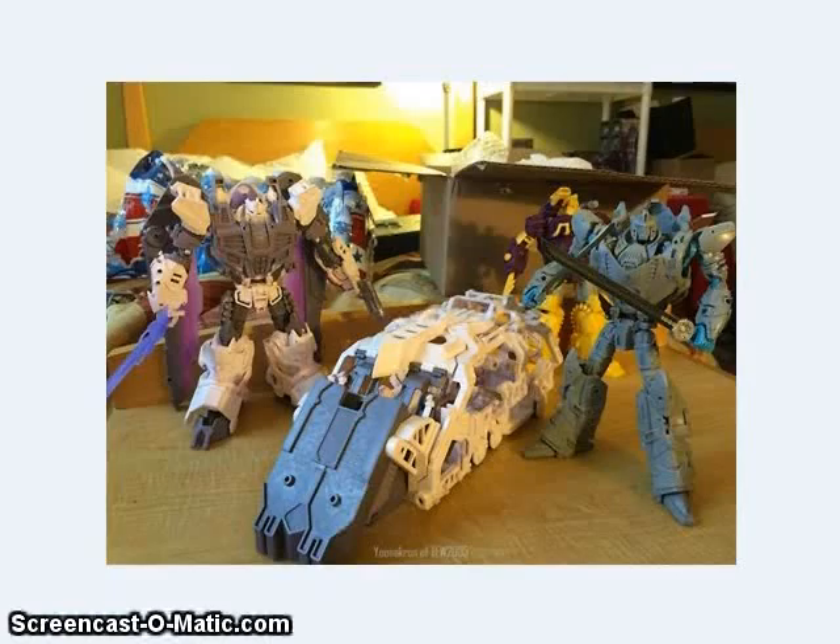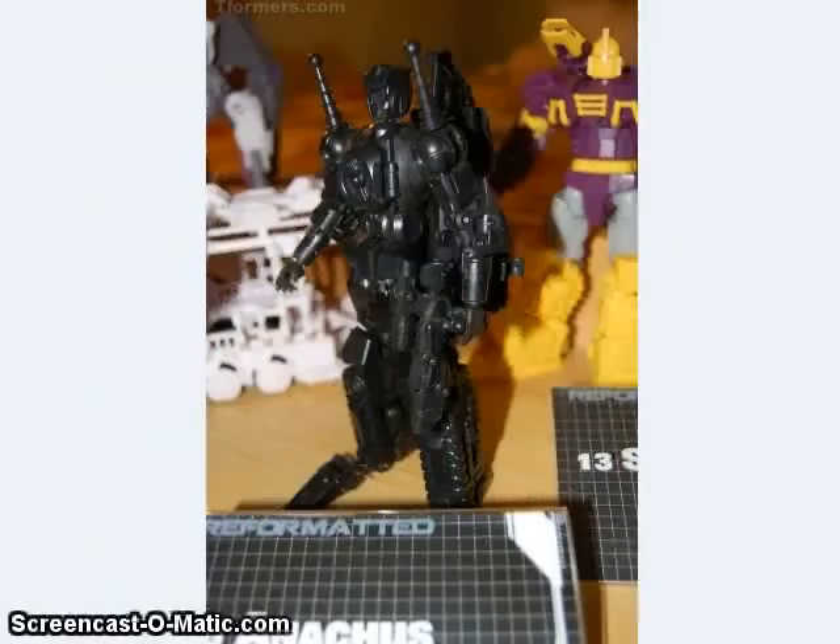Mastermind Creations showed off their upcoming Seraph Prominion figure, who is their version of Nova Prime — still not completely done, but definitely coming along nicely. We also got to see their version of the Anarchist figure, who is the guy who turns into an electric chair. I'm not really an IDW Comics follower, but it's nice to see that some characters besides Optimus Prime and Bumblebee are getting toys these days.